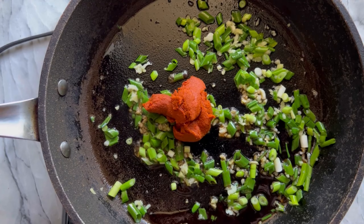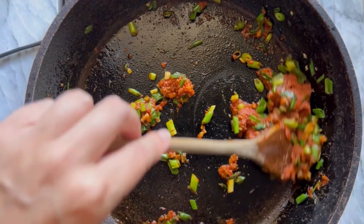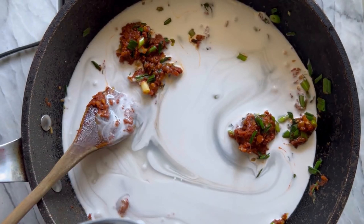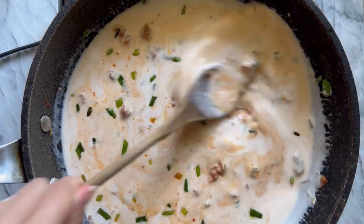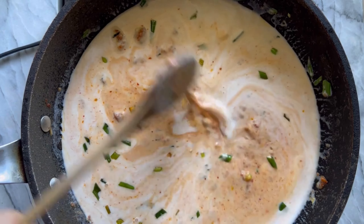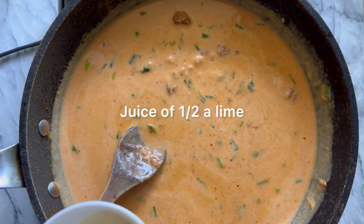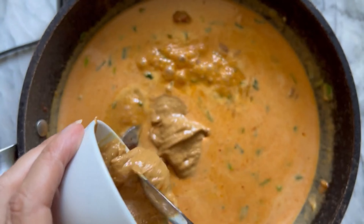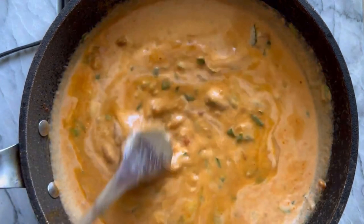Thai red curry paste is not as hot as it looks — green curry paste is actually spicier — so try to put at least two tablespoons. Add the coconut milk, which will cool down the spiciness, and reduce for three to four minutes, stirring to make sure the curry paste is fully mixed in with no chunks. Then add the maple syrup, the juice of half a lime, and the peanut butter. Use smooth all-natural peanut butter so the sauce stays super smooth and creamy.